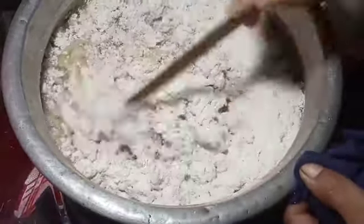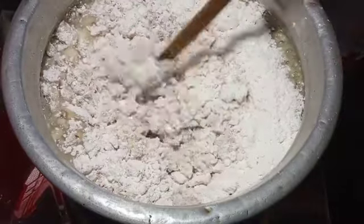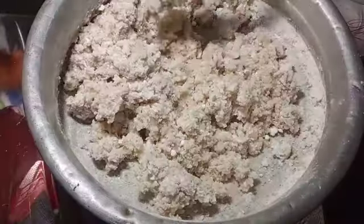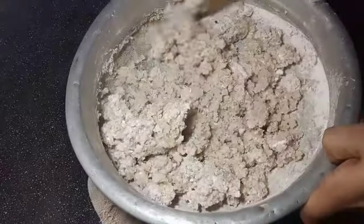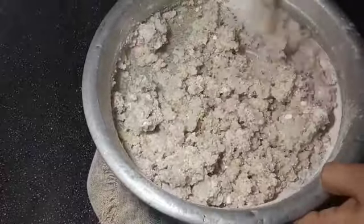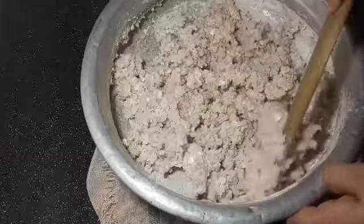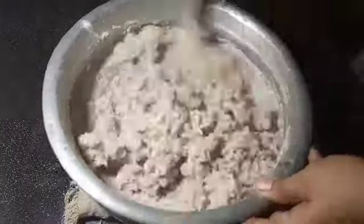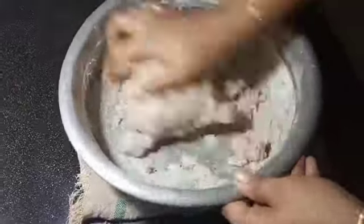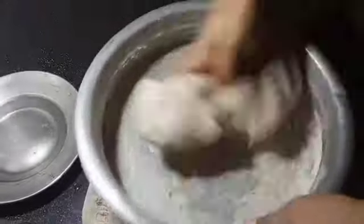We are going to make a little bit in a pot. We have to add a cup of the top. We are going to mix it all together.